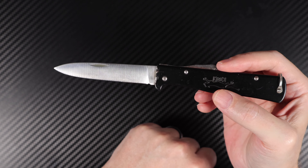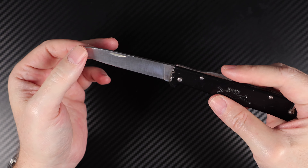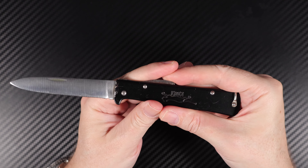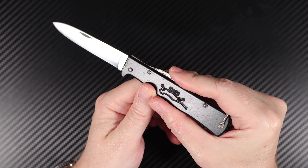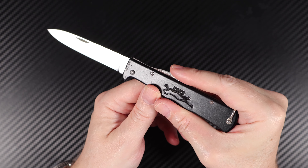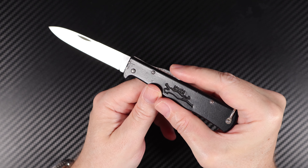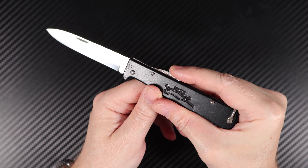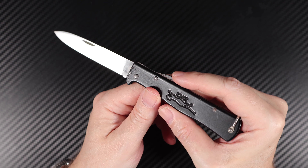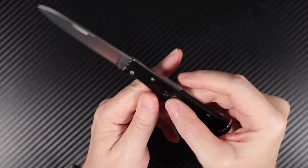I didn't know about the military background and the World War II connection when I got it. Apparently the Germans used to carry these with them — not as a military-issued knife, but as one they would choose to take along for their tour of duty. It was pretty well found on most Germans who surrendered to the US. Americans would take these home as a souvenir, and so they got a bit of a cult following after that, though I'm sure they were very popular prior as well.